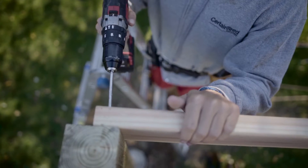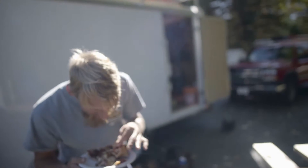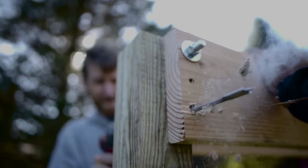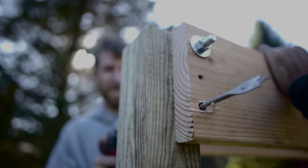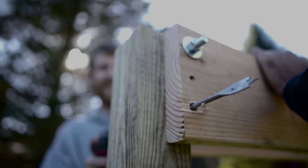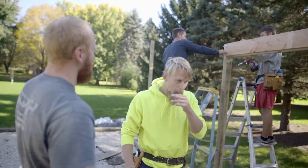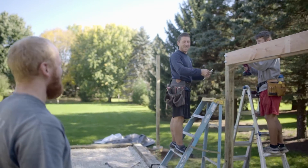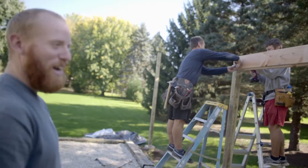Today we're building a shed. Hey Dan, can you screw that down? Get that nice and tight. It's nice and tight, boss. Alright, good job.